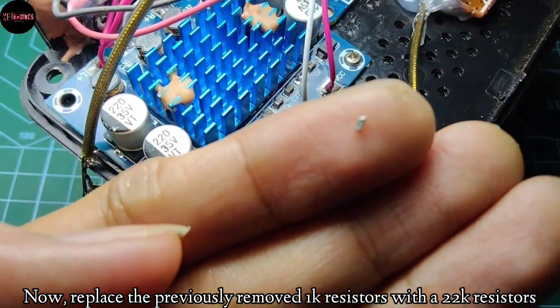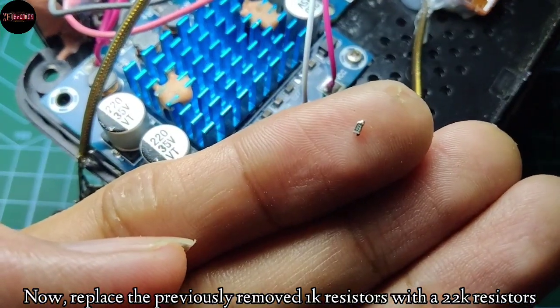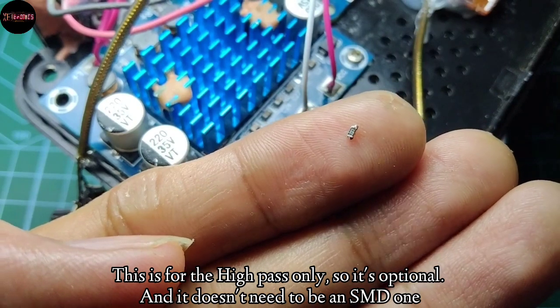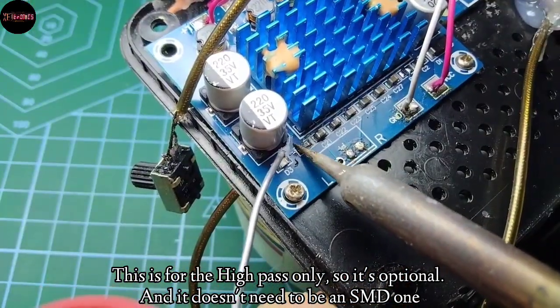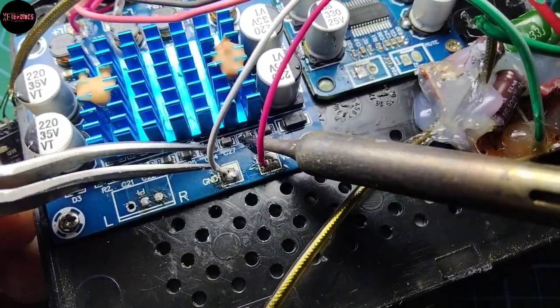Replace the previously removed 1k resistors with 22k ohm ones. This is for the high-pass only, so it's optional and it doesn't need to be an SMD one.